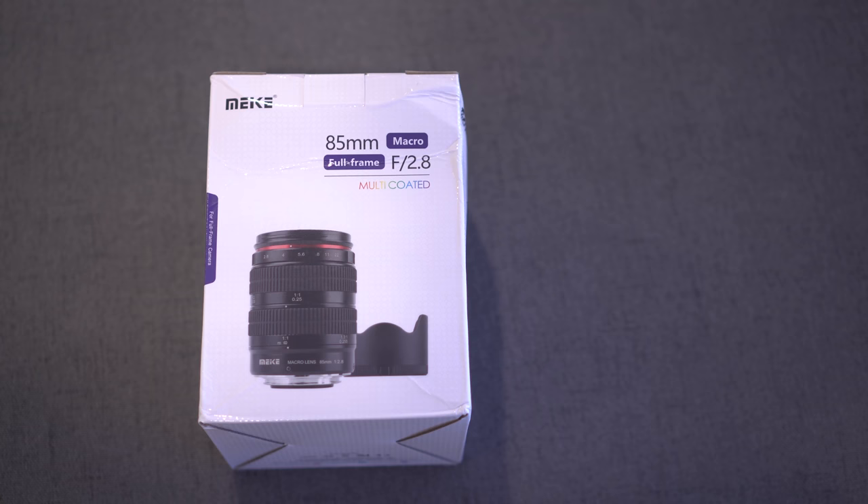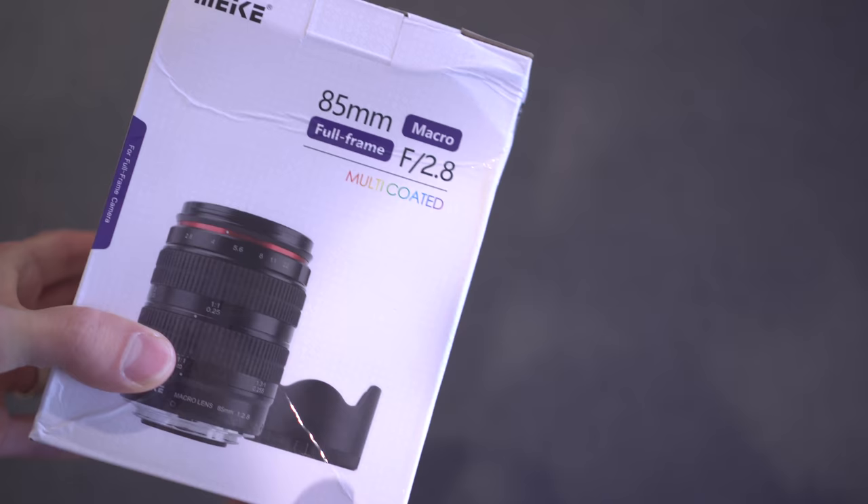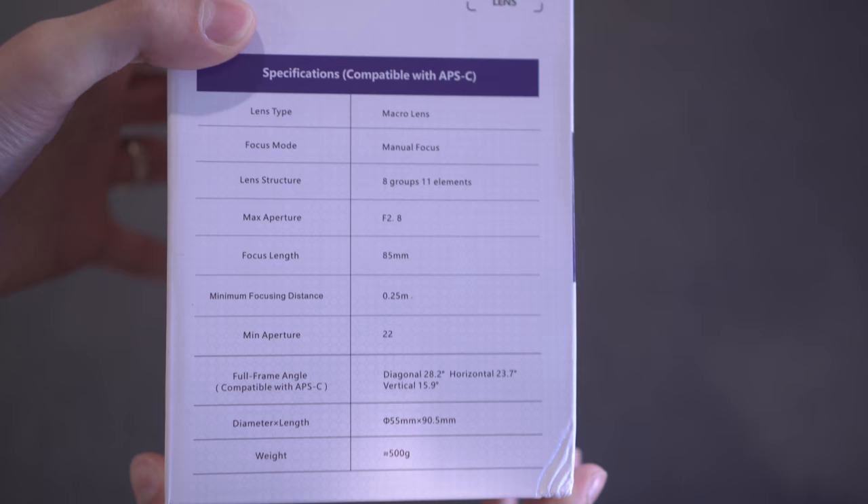Here's what comes in the box. Here is the box that the lens comes in — it is slightly damaged from shipping, as you can see. 85mm macro full-frame f2.8 multi-coated. Nice picture of the lens on the front with the lens hood. More info on the sides, and then specifications so you can pause and read.